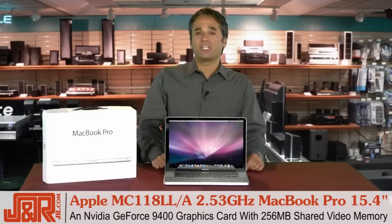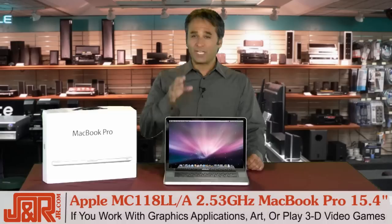This features a 2.53 gigahertz Intel Core 2 Duo processor with an increased 1066 megahertz front side bus. You've got 4 gigs of DDR3 RAM, 250 gigs of hard drive space, and that NVIDIA GeForce 9400 graphics card with 256 megabytes of shared video memory. The thing is loaded.